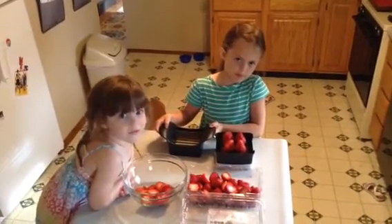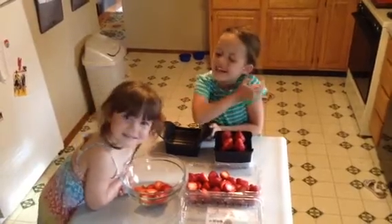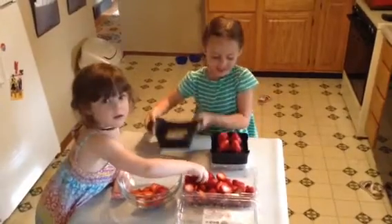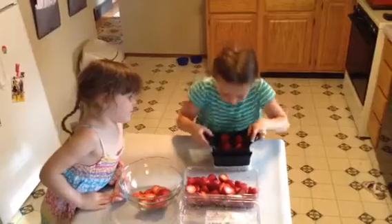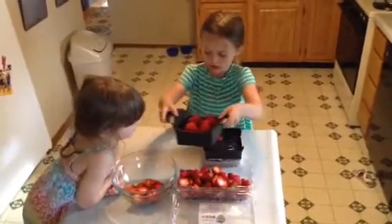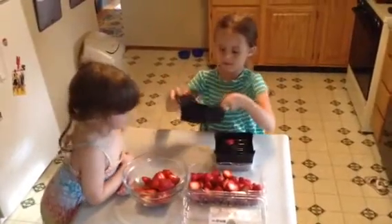This is one of my new favorite products called the Quick Slice. It's so easy, even my little helper can do it. Just put it on there, push down — that's it. Then you empty the strawberries into the bowl. Voilà!